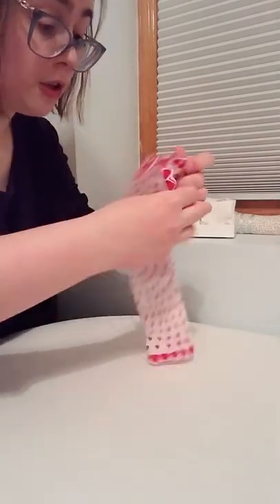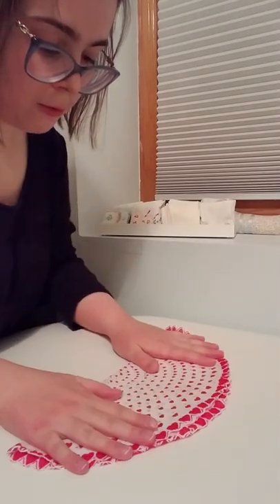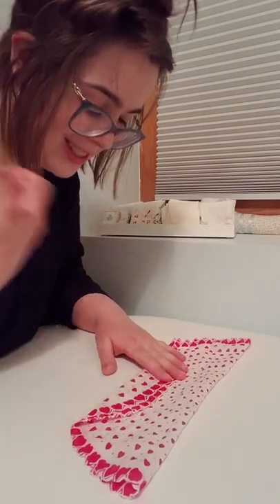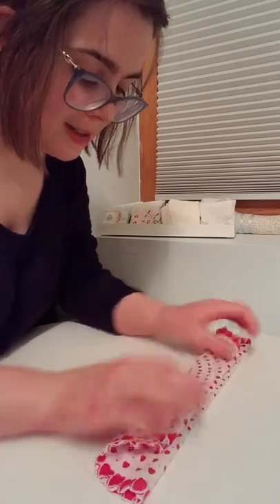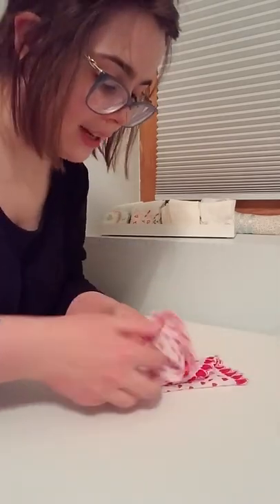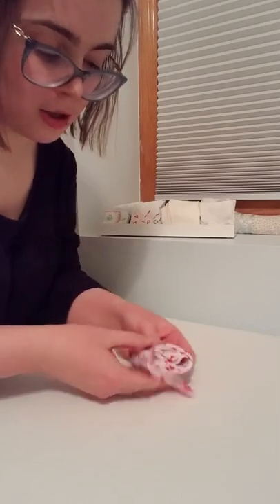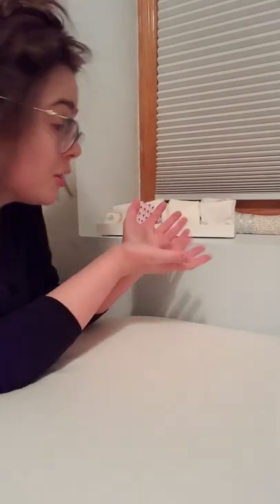I can also do a similar method on a circular handkerchief. For that, I fold it over in half once, then fold it into thirds, then bring it almost to the end but not quite, and do two or three folds over to finish it.